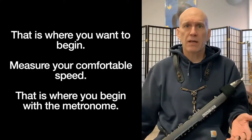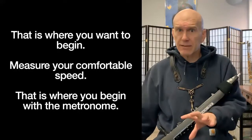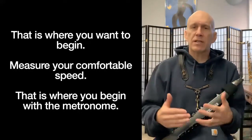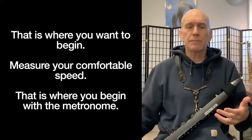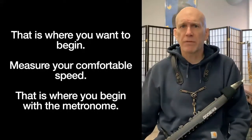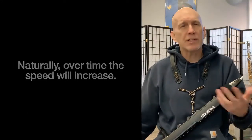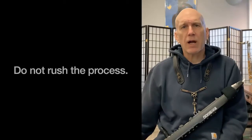Your body, mind, and ear will fall into whatever your comfortable processing speed is, and that's where you should begin. Once we can measure that speed — the speed that we just naturally do it — we can set a metronome for that speed and slowly go up from there. Naturally over time the speed will increase, but don't rush the process.